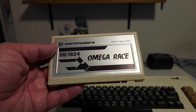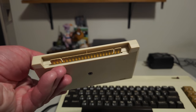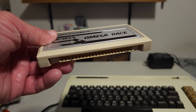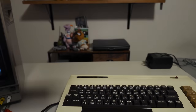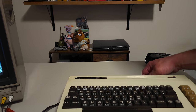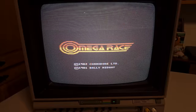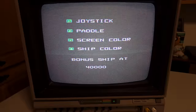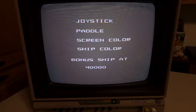The first cartridge I want to show is Omega Race. The cartridge looks very similar to any other console cartridge — actually very Super Nintendo-like with its three-part card edge connector. It just plugs right into the back, with the system off before inserting. Once you power on, it immediately loads the game — just like a console system, going straight into the game without any load commands required.